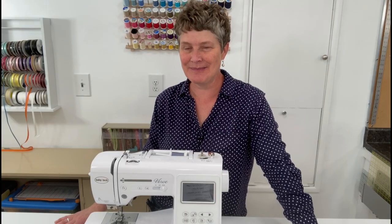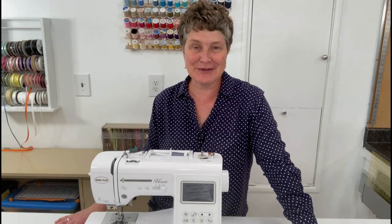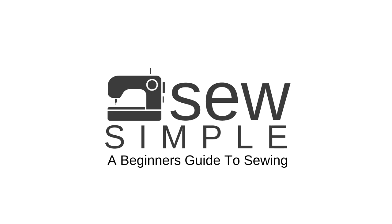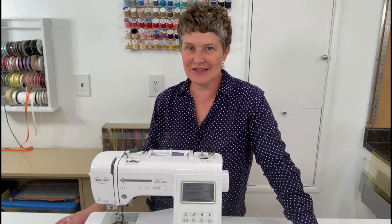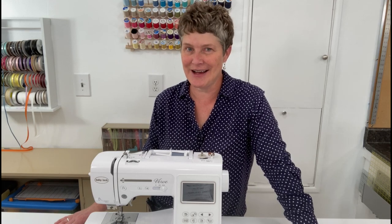It's Jan Howell from YouMakeItSimple.com. I'm here to introduce you to my Sew Simple series, A Beginner's Guide to Sewing, where I'm going to teach you all that you need to know to get sewing right now.